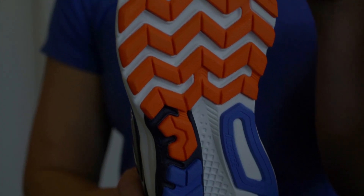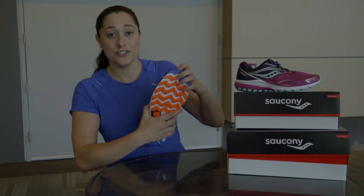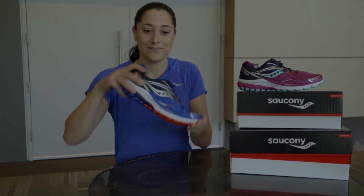In the outsole we've got this tri-flex outsole here. Little zigzags over here help you have great traction. It's also very flexible and fluid, so it's great for anything from running on the roads to even your light trail runs.